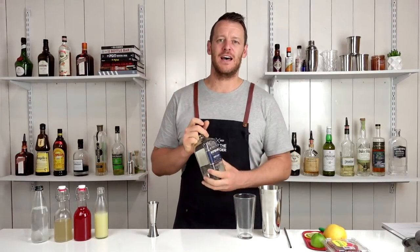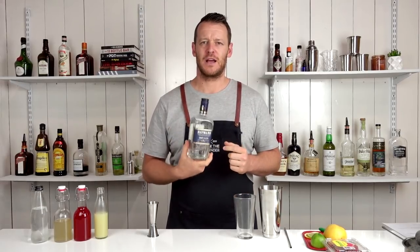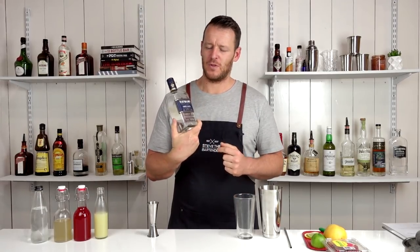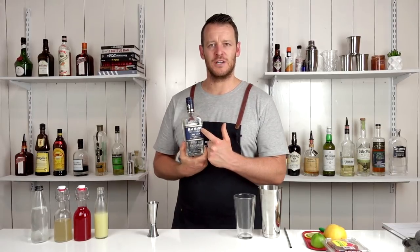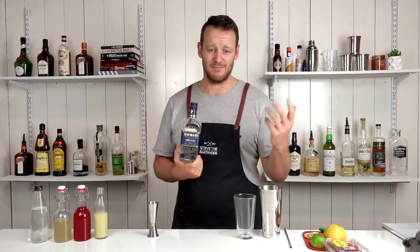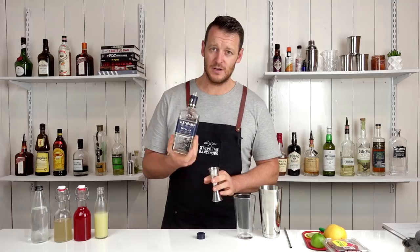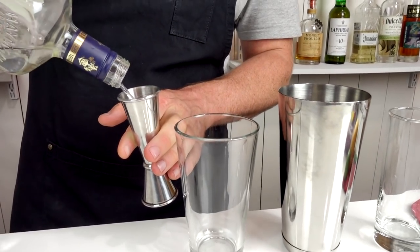Start off with gin. For those who have seen some of my past videos, you've probably noticed that I did use this Hayman's dry gin in a previous video and called it out as an Old Tom — my bad, I made a mistake. But today, dry gin, 60 mils, two ounces. Add that to your cocktail shaker.